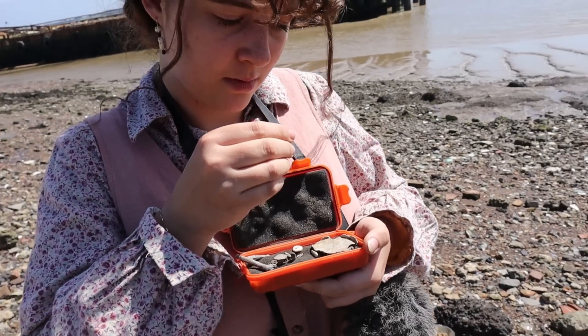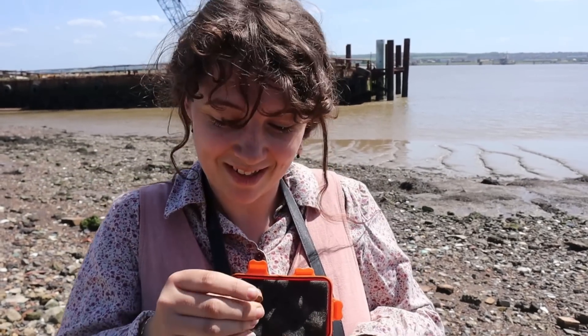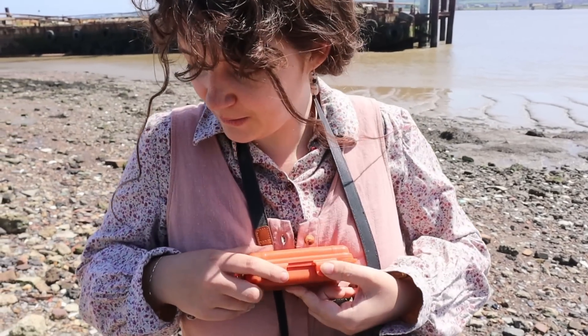What's that round thing - is it a fossil? It's a nummulite. Yes, it is a nummulite - I thought it was. How weird is that? Oh my goodness. Maybe they're everywhere and we just never knew.